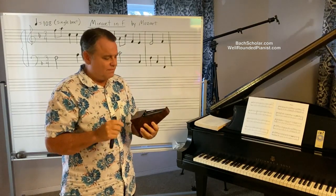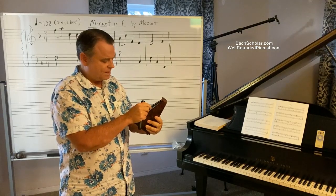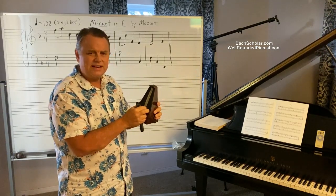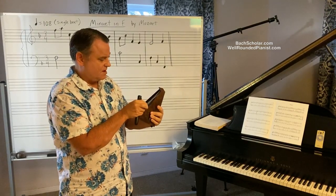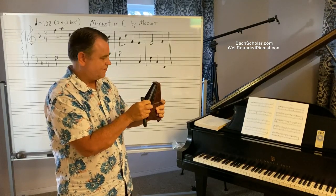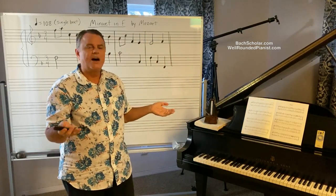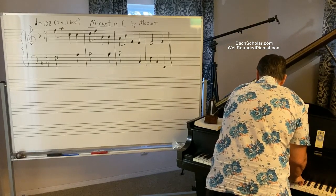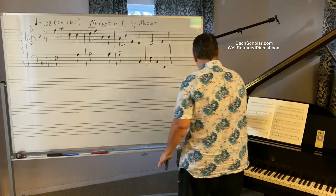Let's say you decide to fudge a little bit and put it on 200 — the highest you can practically go. That's what it would sound like on 200.